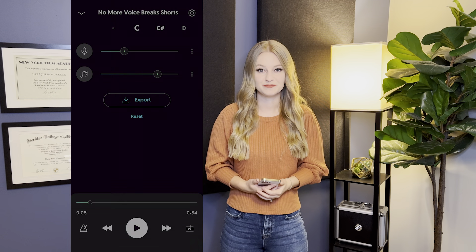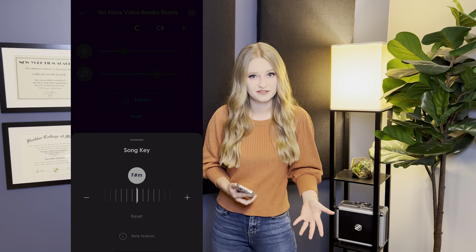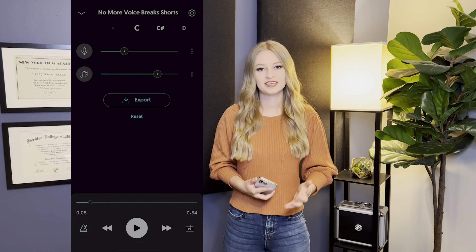When doing your vocal warm-ups, you're going to want to stay in your comfortable range as much as possible — not too high and not too low. And that is where the Moises app comes in really handy.